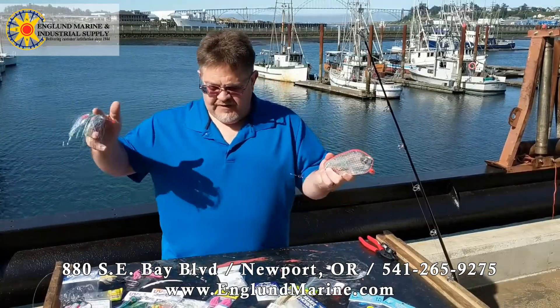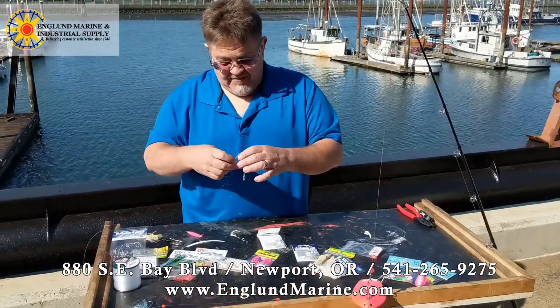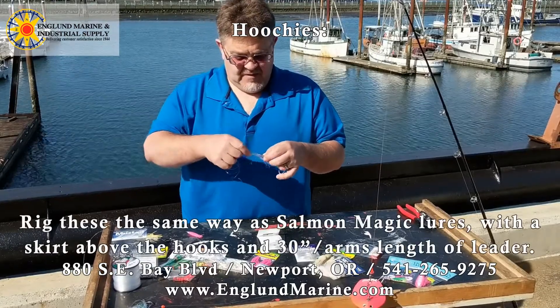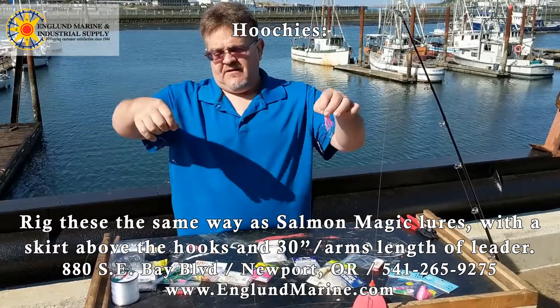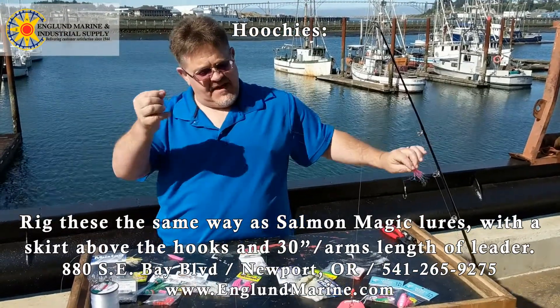Going from the Salmon Magic, we go to my favorite, which are hoochies. This particular one, I've got a little skirt underneath a little pink hoochie threaded down like that. Arms length, just like that, with the snap on there.